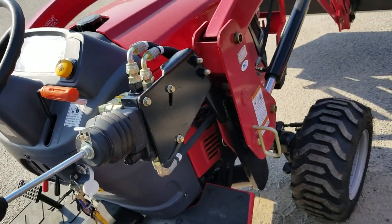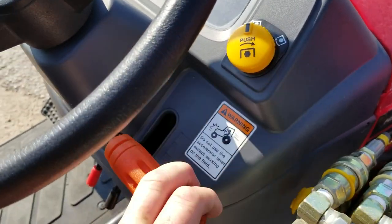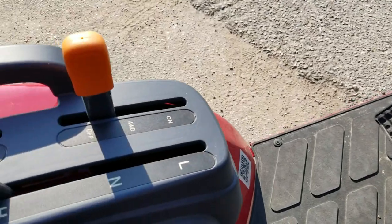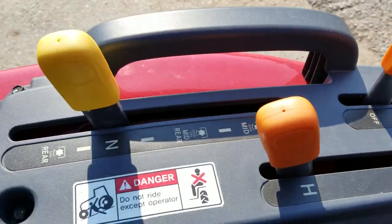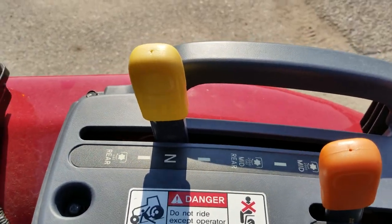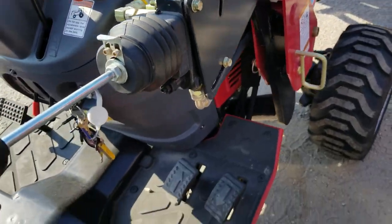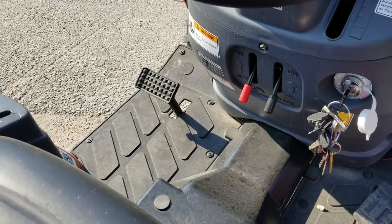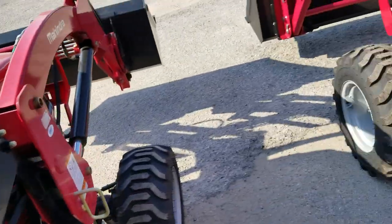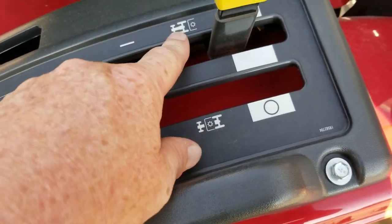To engage your PTO on this one, all you've got is a push knob — push it right there to engage it, turn it to stop it. This is your RPMs. You've got your horn, blinkers, and lights all on that side. You've got your four-wheel drive on and off. You can add a mid mower to these — it's like a two-step process: put it in the rear or the mid mower, then engage your PTO from here. Over here on the Max 26 XL, you also have a spot where you can put the mid PTO and engage it from right here.